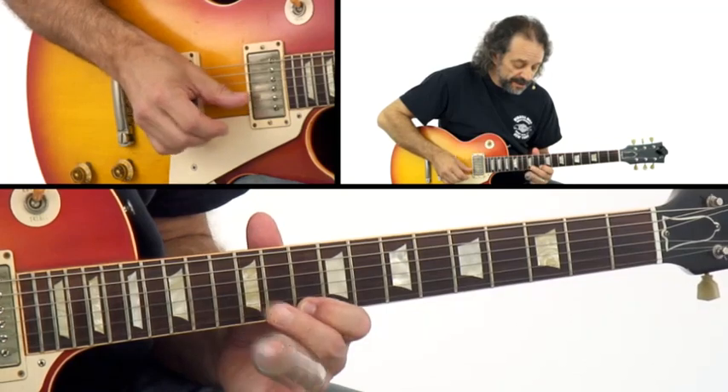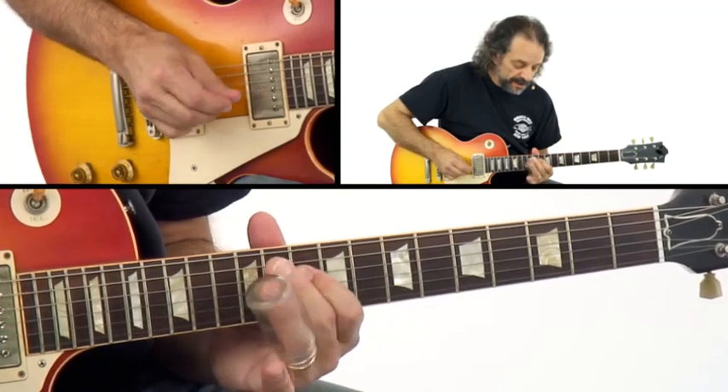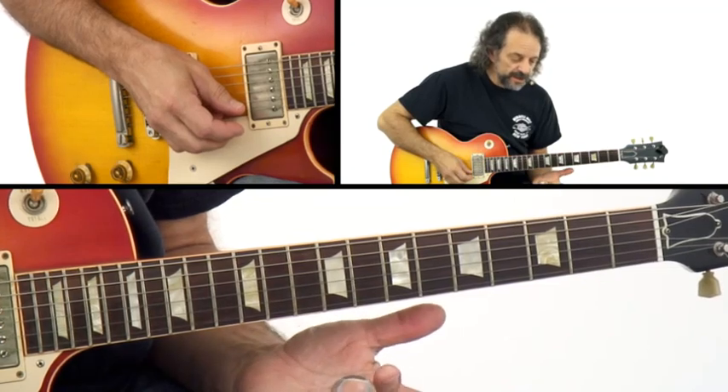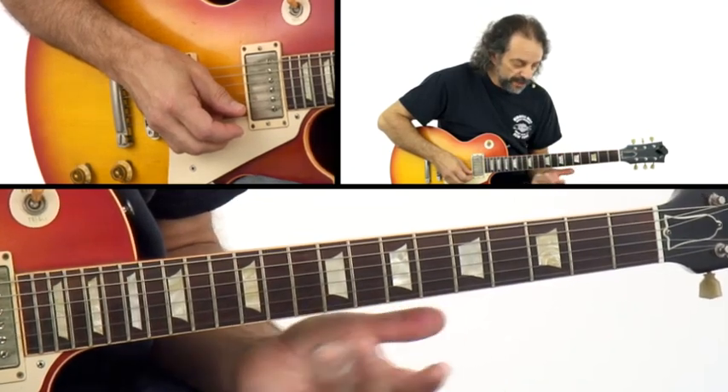You can practice it fretting conventionally as well, just to make sure you have it memorized.